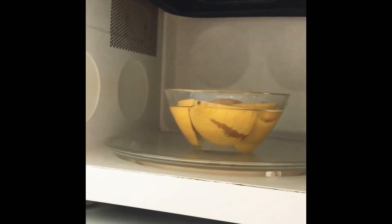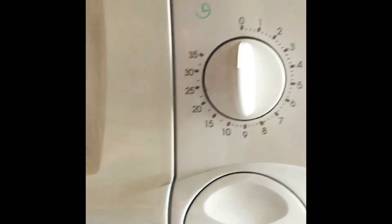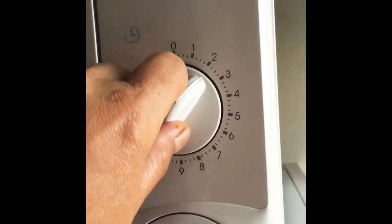And then we must put it in the microwave for three minutes. So as you can see, I put it in the microwave, then you have to close the door and set it up for three minutes till it cooks or warms.